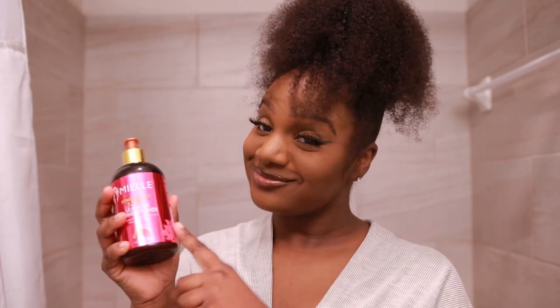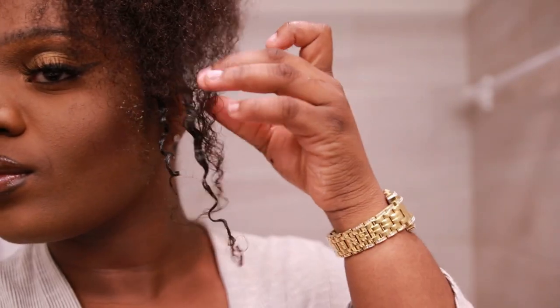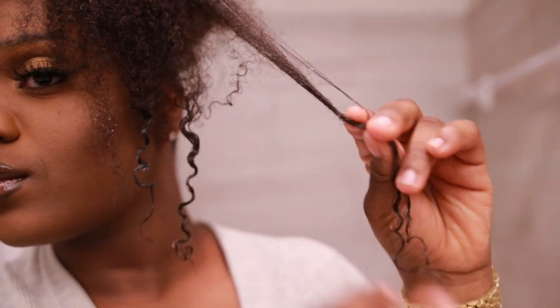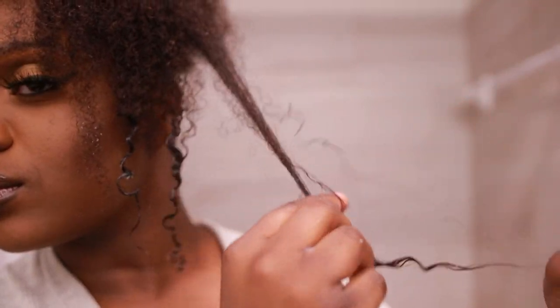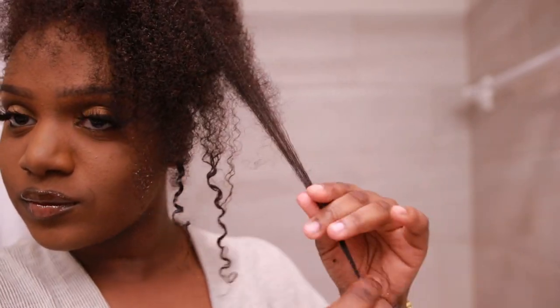Once you're done, it is time to go ahead and start the defining the curls process. I really don't have time to show y'all how to define curls — you know how to define curls. So I'm not going to waste your time or my time. I'm just going to go ahead and do it, and we'll come back and see how it looks.